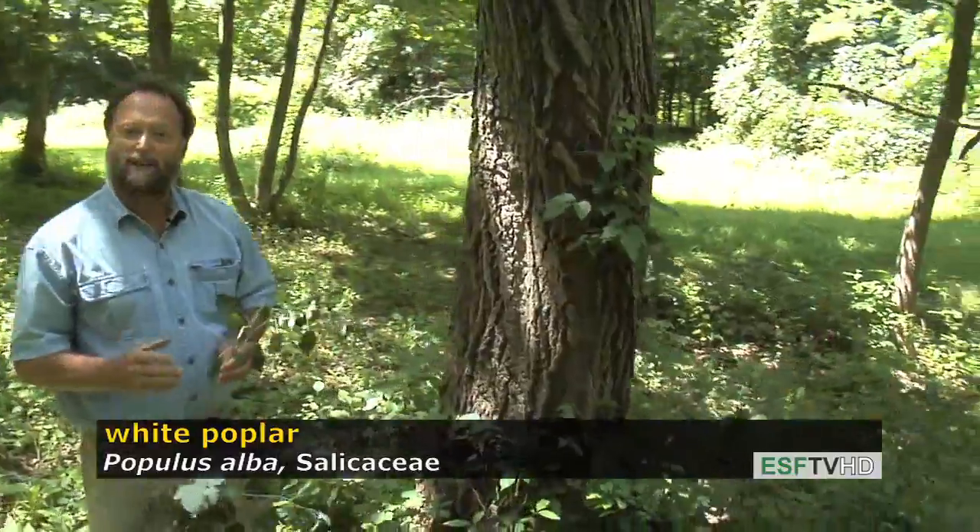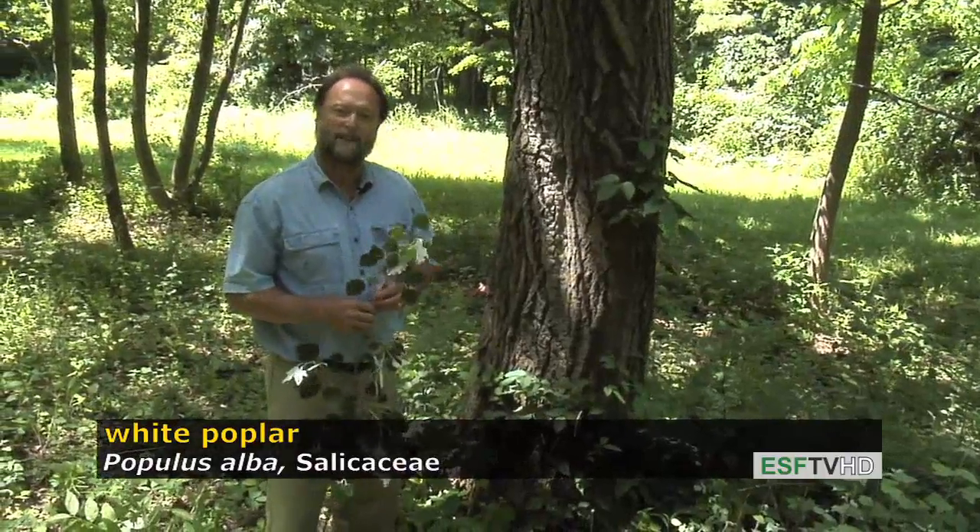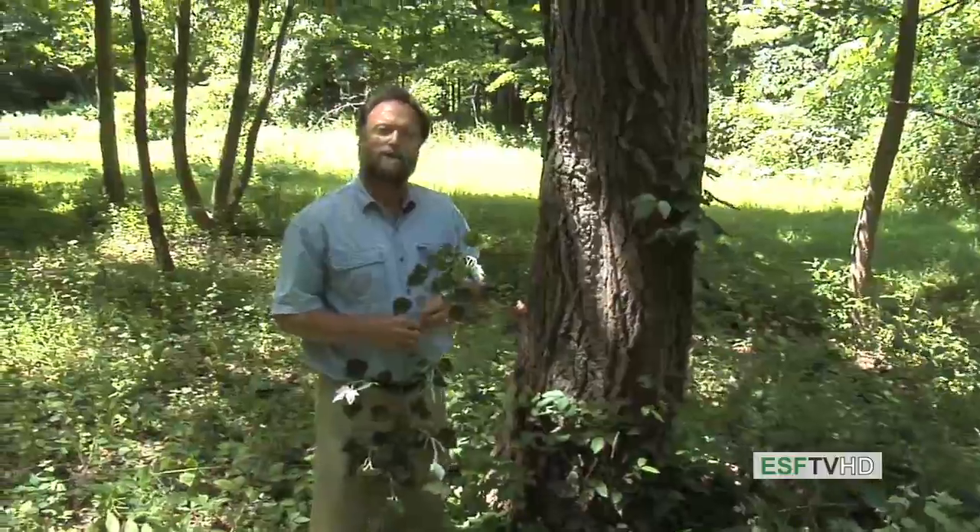So it's a commonly planted tree but doesn't have a whole lot of economic value. It is common to find it in parks and other places. Populus alba — the white poplar.